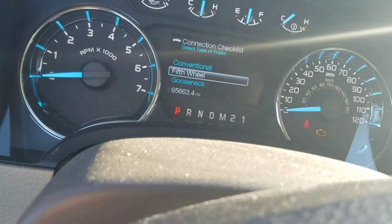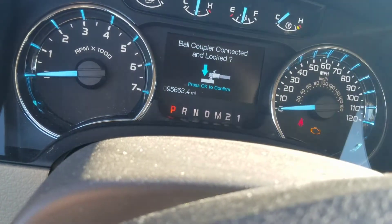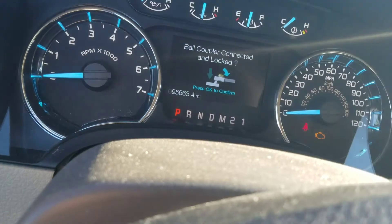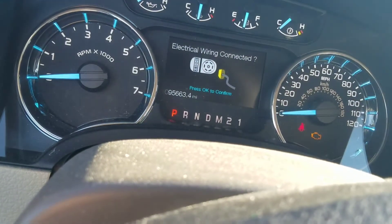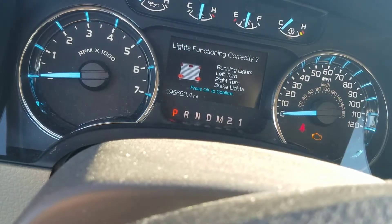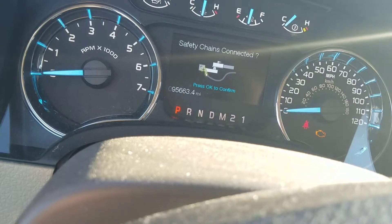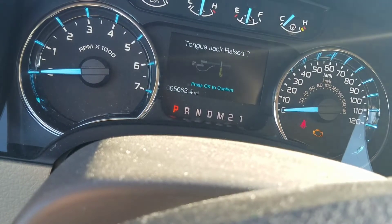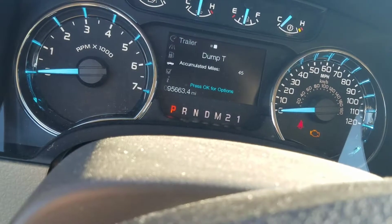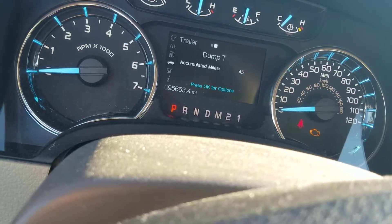I'm towing a conventional one but you got a fifth wheel and gooseneck options. Click on conventional and it asks a series of checklists. I did all that — it's all locked up. My wiring's connected, my turning lights and running lights work, my safety chain is connected, my tongue is raised, and my mirrors are adjusted. Then it takes you right back to the dump trailer.